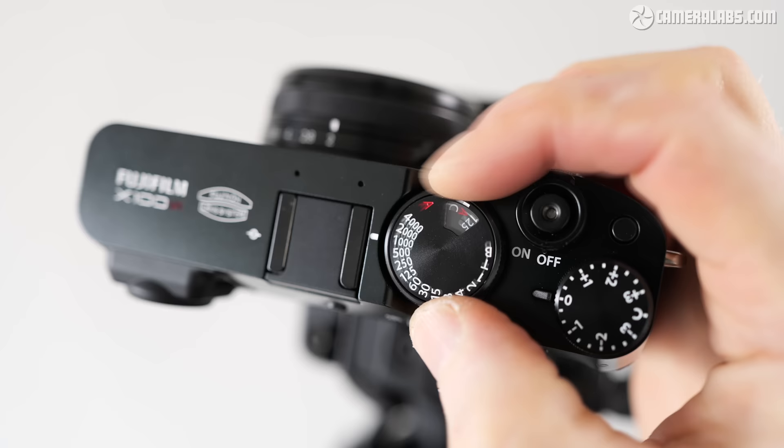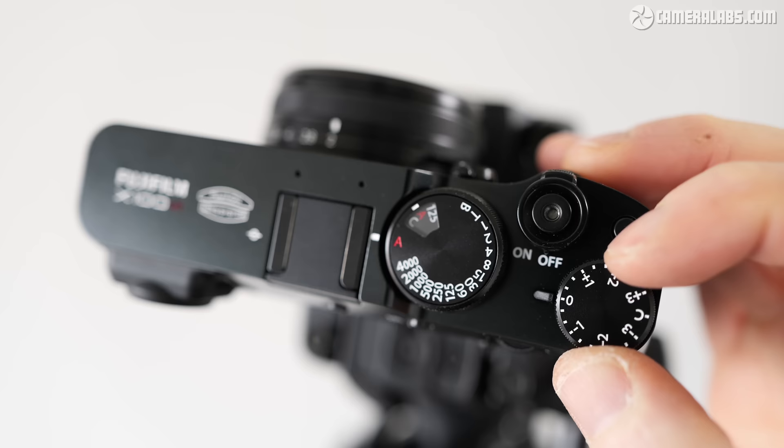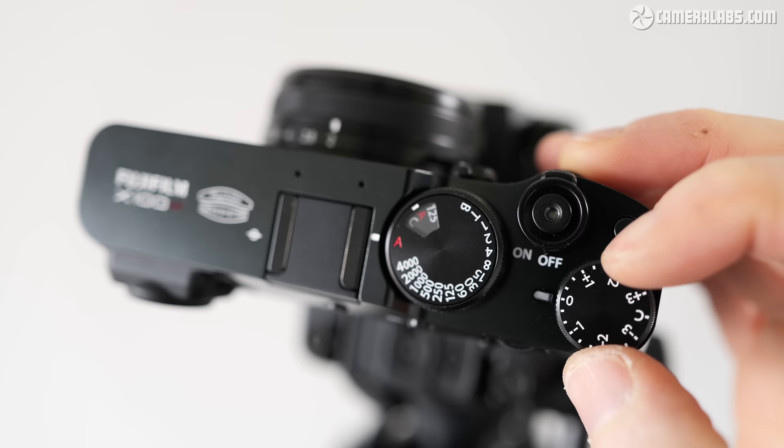The controls and dials feel and operate as before, which means the 6 inherits an unlockable exposure compensation dial. On my X100V I found this could accidentally turn when pulled out of a snug bag or pocket, but I didn't notice that with the 6. The EV dial and power collar are a bit stiffer when brand new, but may loosen over time.